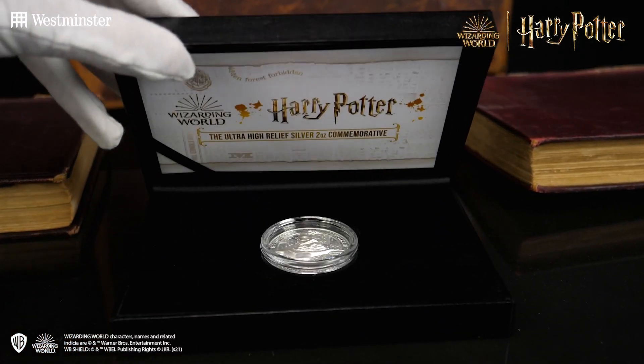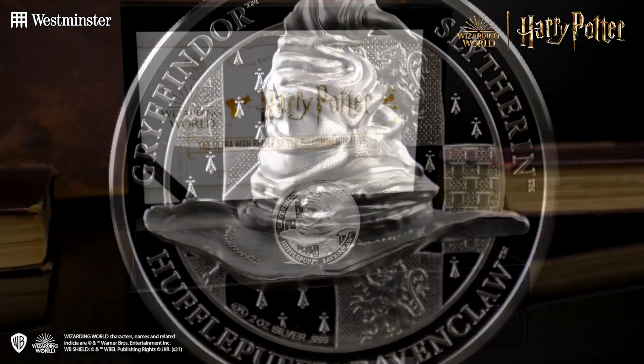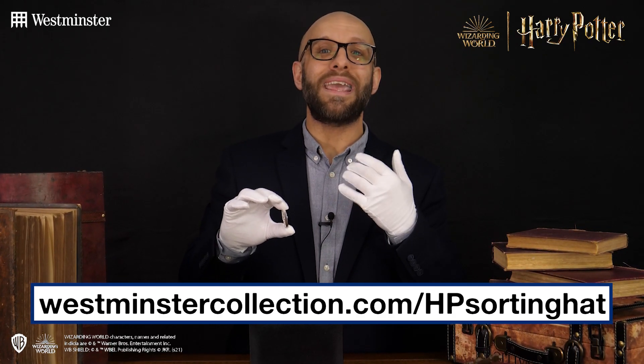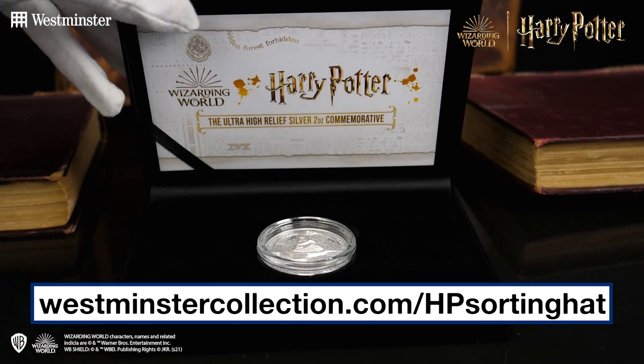With a design as striking and powerful as this, if you're a Harry Potter fan or even a collector of highly crafted collectibles, you're going to be excited. The double high relief Harry Potter two-ounce commemorative is strictly limited — there are only 350 of these in the world, and you'll receive a certificate of authenticity that secures your place in that edition limit. Click the link in the description below to guarantee yours, and you can benefit from interest-free installments of just £29.50 a month.